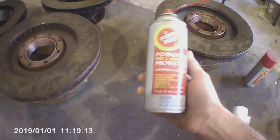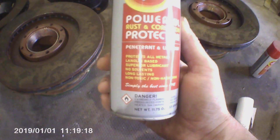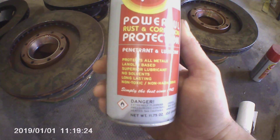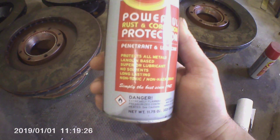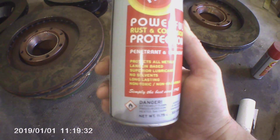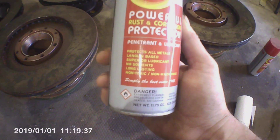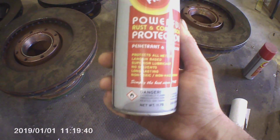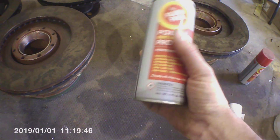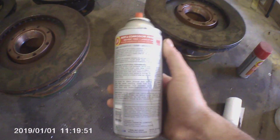I usually buy it by the case, but you can get it by the can of course. Looking at the features here: it protects all metals, it's not harmful to any metal, it will not attack anything — even brass — it's totally inert. It's lanolin-based, which is why it's inert. It's described as a superior lubricant, but I just use it as a preservative. No solvents, long lasting, non-toxic, non-hazardous — all of that is true. It does have an interesting smell when you first spray it on.